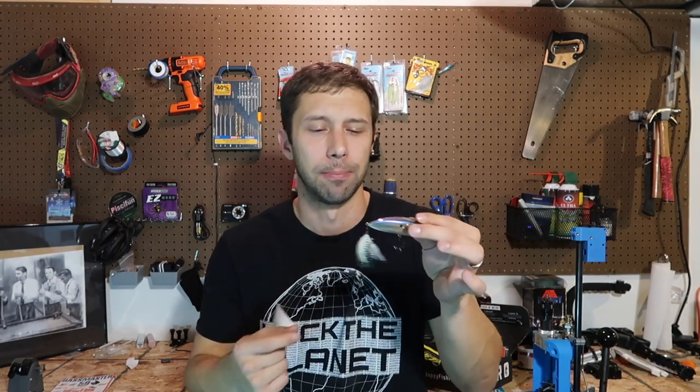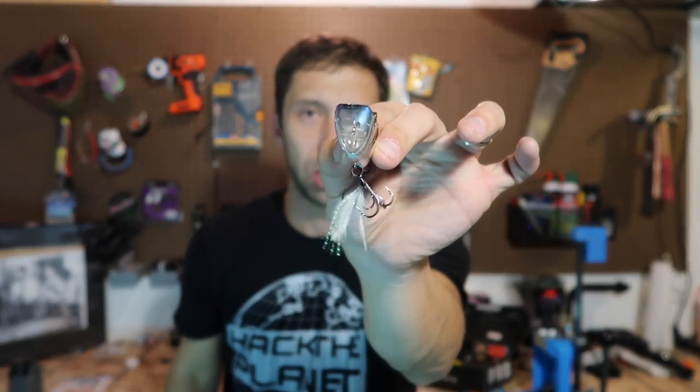Next we have the Sixth Sense Splashback. This is going to be a traditional style popper, however it does have a different body style but the concept is still the same — it's still going to be a popper. The cool thing about this one is that it actually has a real feather tail. A lot of the other ones I've had throughout the years have had just flared out string. This also has a very unique triangular shape, which is really going to chop more water and get a whole lot more of a presentation.